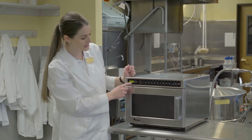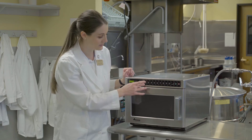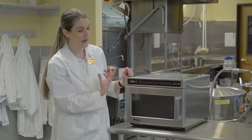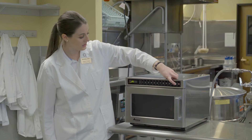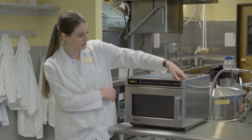To put in a time for whatever you're cooking, hit that little clock button and you'll see all zeros. Let's say we're doing something for 25 seconds — press 2 and 5, that's 25 seconds. Then hit the green button and it will start cooking, counting down the time.